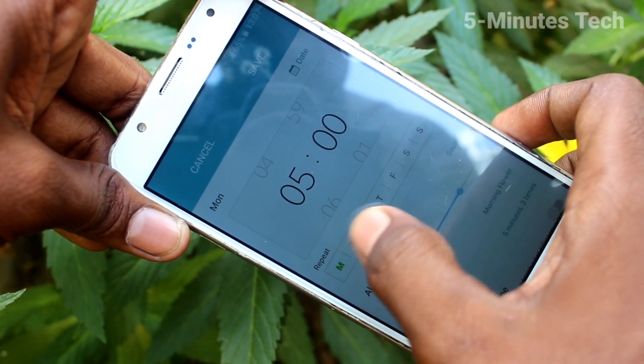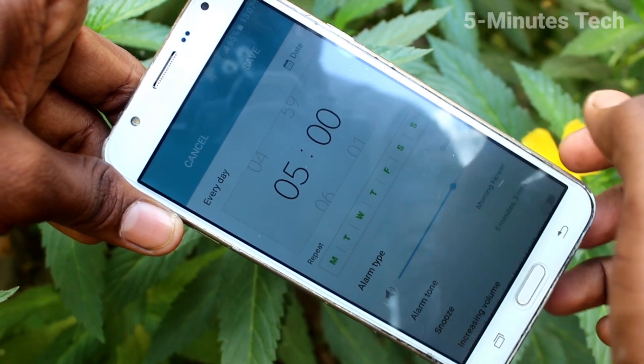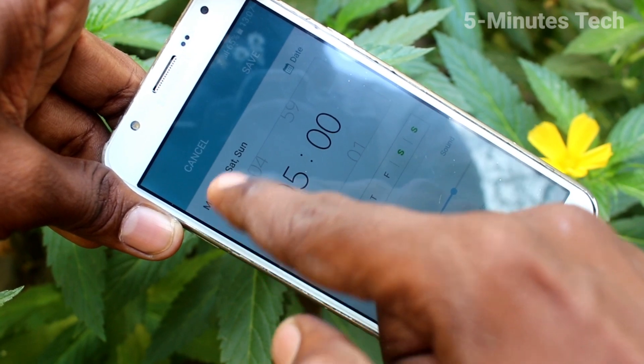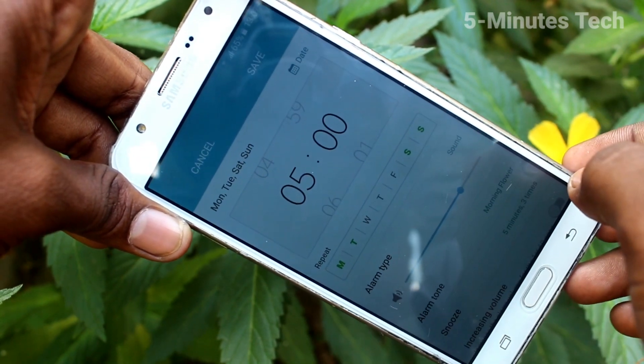Next, in Repeat you can select the days for the alarm. If you select all days, the alarm will repeat every day. If you select only a few days, only those particular days will have the alarm.